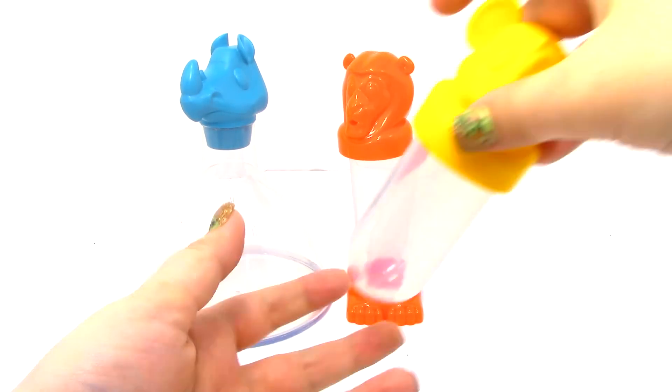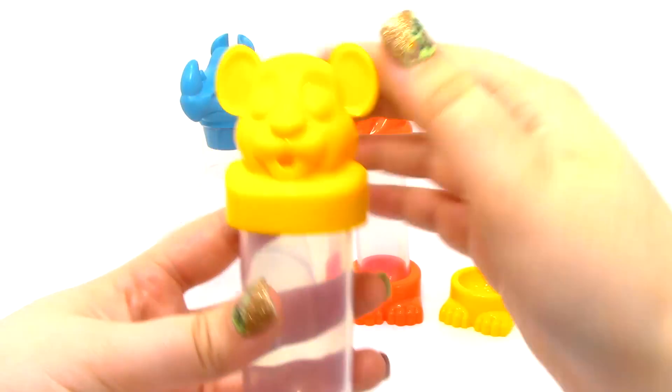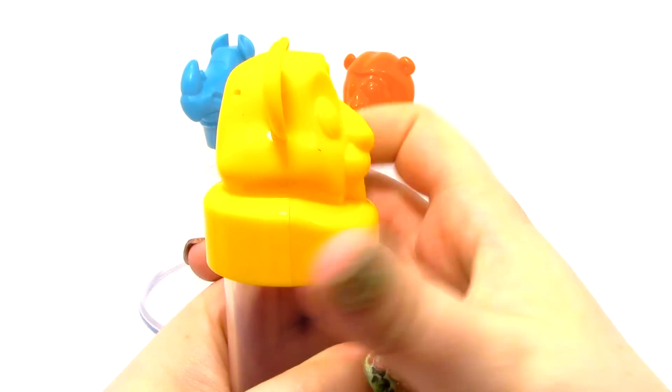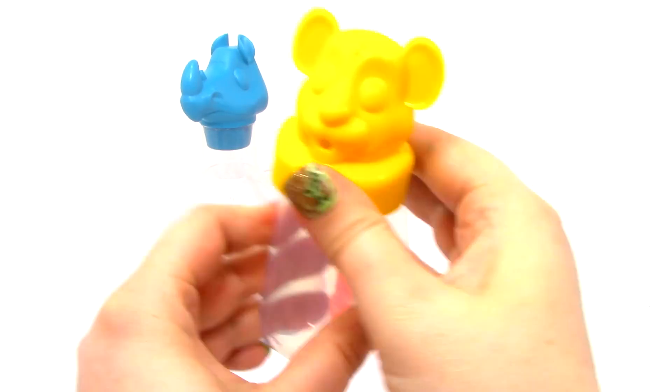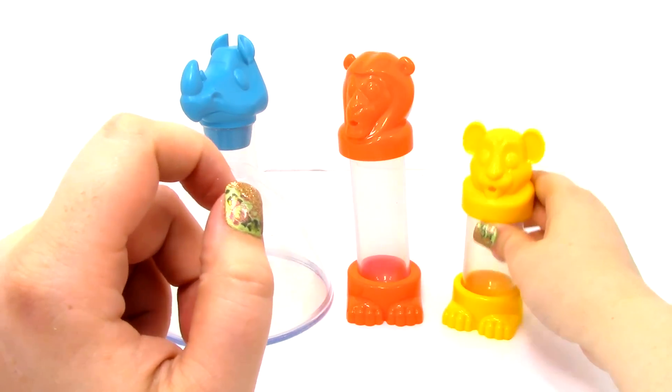Next we have the Cub Test Tube. Here are the feet to it. This is like a little koala cub, and you can unscrew the top. This is just a smaller test tube, and it also has the little mouth spout.